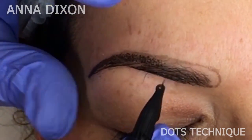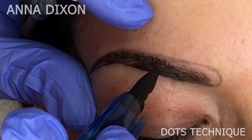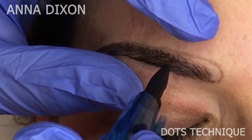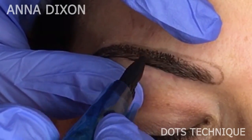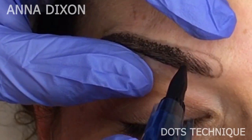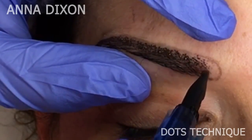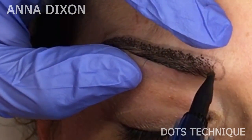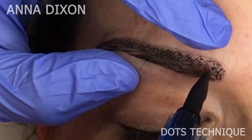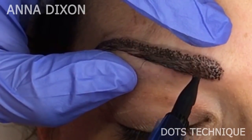I'm working only on the upper part and the beginning of the eyebrow with the dots technique. I leave the lower line and middle of the eyebrow empty for now, as I will work with a different technique to get dense color in the middle. When working by dots in the tail, my dots are located very close to each other with small distance between them. When I work closer to the beginning of the eyebrow, I put my dots far from each other with a big distance — this gives a more transparent effect, which is why the work looks so rich and expensive. The secret is a very transparent beginning of the eyebrow with a smooth gradient. Don't put dots very close to each other.